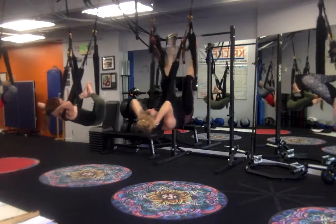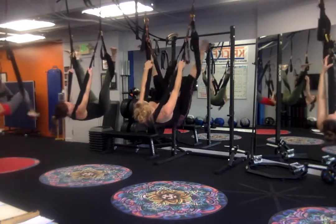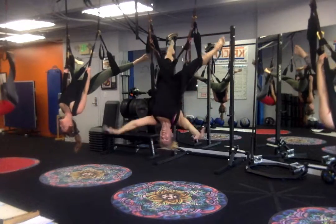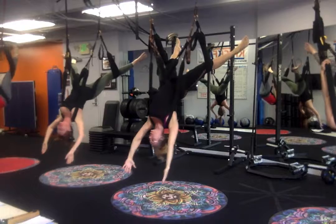So now I'm going to straighten my legs towards the sky. Feet are on the outside of the swing. Reach up for the outer leg loop. And then pull straight up and down. You can keep holding on to support the weight, which is a nice alternative. Or let the hands come overhead towards the floor.